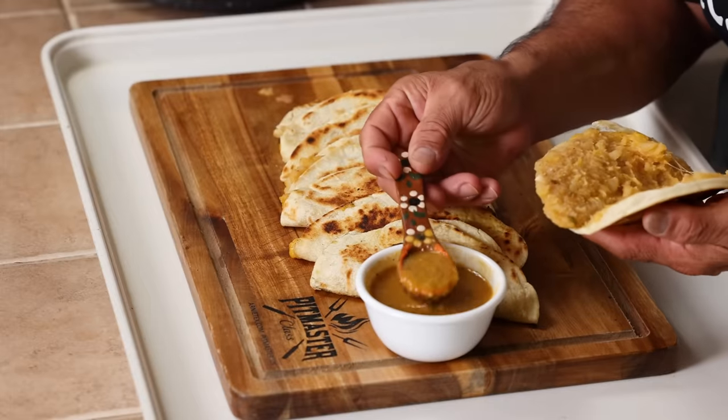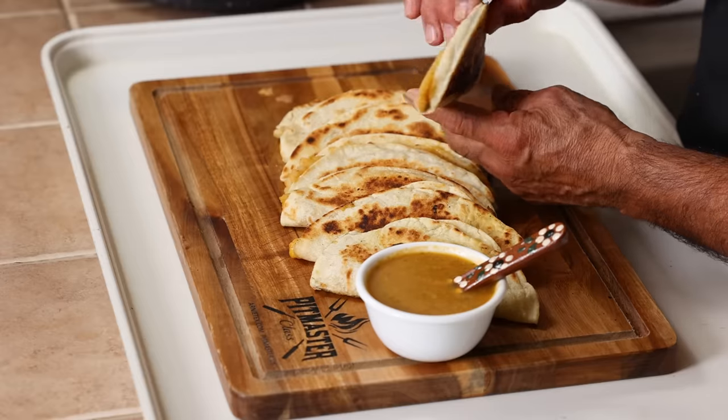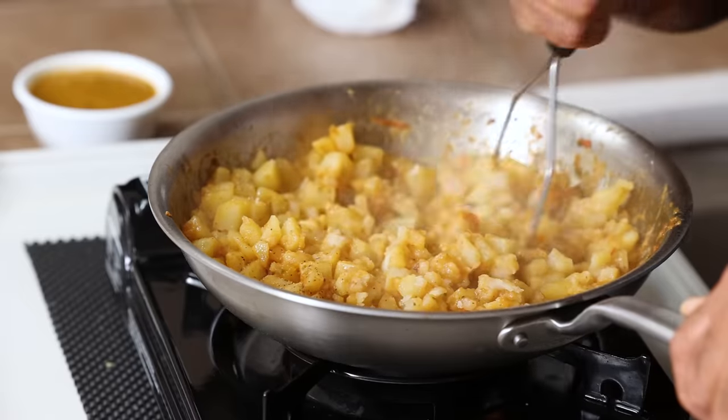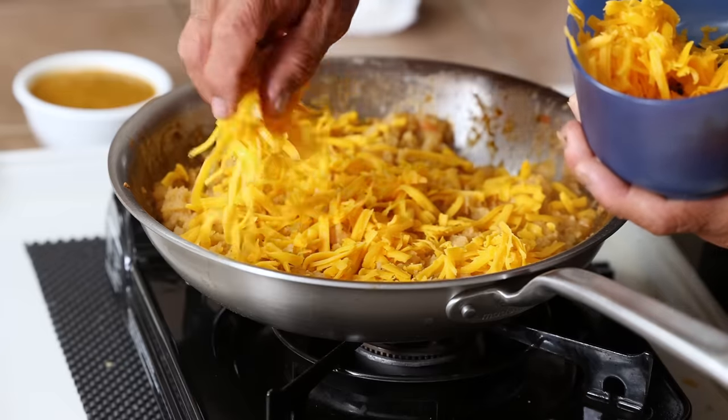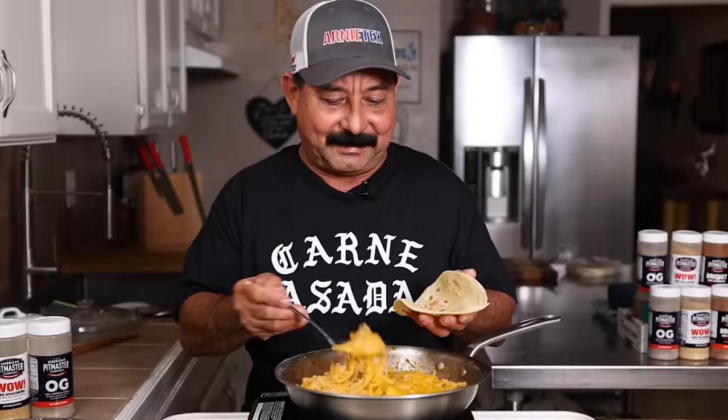These tacos hit close to home for me. While filming this video, my friend, an old restaurant chef, told me that these were also called tacos de nada — meaning that when we were young, sometimes there wasn't any meat to eat in the home, so we used what we had. Sometimes it was rice and beans, sometimes avocado and veggies, and like today, sometimes just papas. So let's get fired up and make some tacos de nada — I mean potato tacos, tacos de papa.